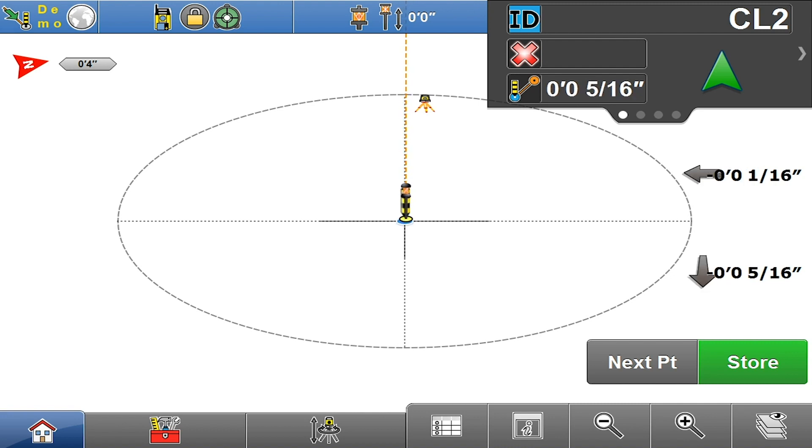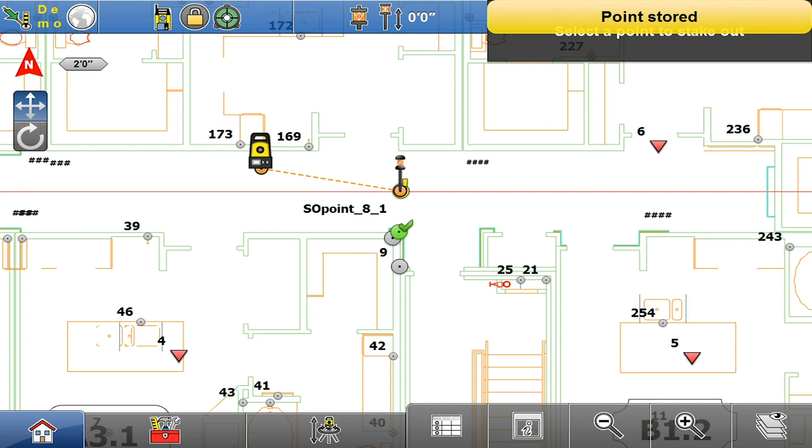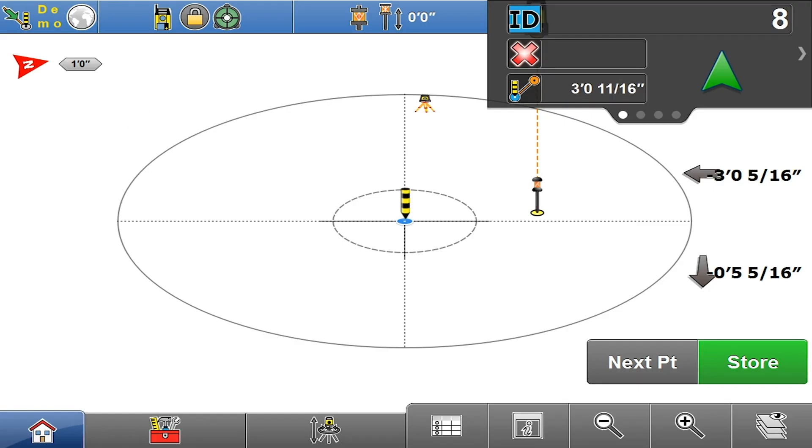Right about there — that's my point. I'll go ahead and hit my store button, that checks it off my list. I was a little bit out of tolerance, but you get the picture. I'll go ahead and hit my next button for the point I want to lay out and follow my directions again.